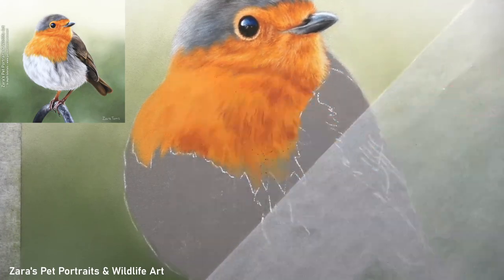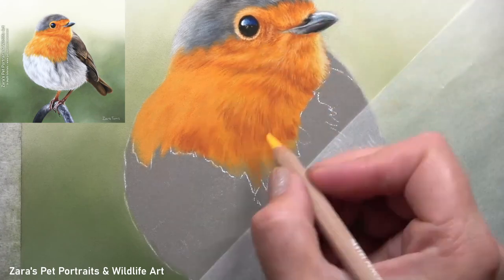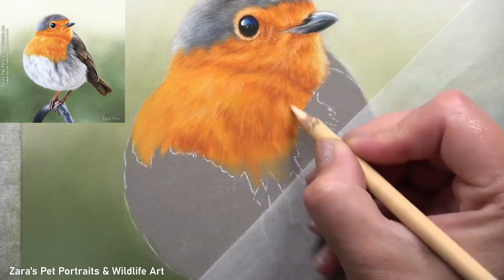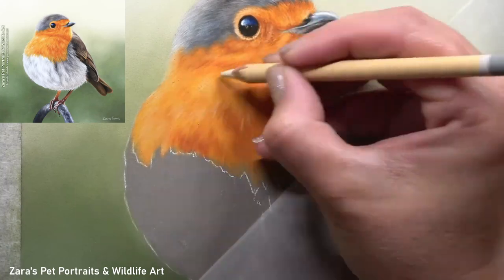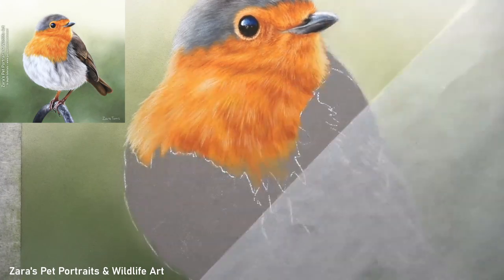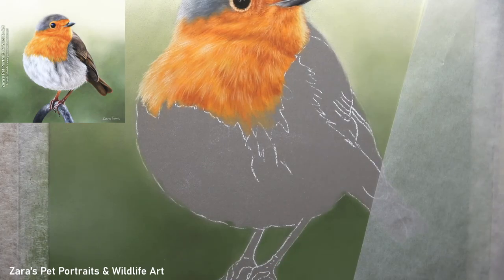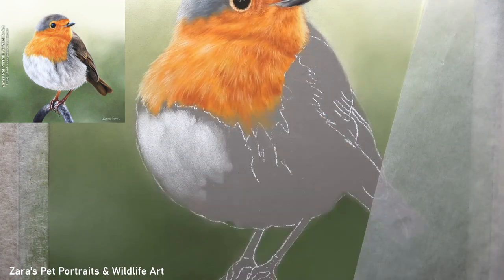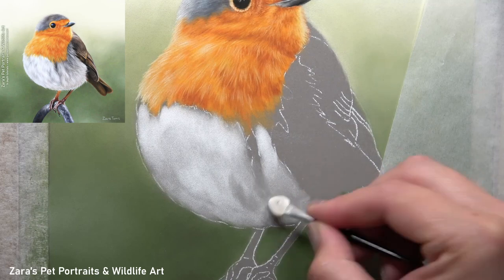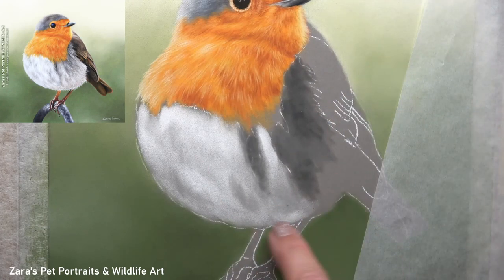I have a video on YouTube — my top tips for drawing realistic fur in pastels — which I'll link in the description, and although I'm drawing feathers here all of those tips and techniques are also relevant. I'm focusing on my three main pencil techniques: feather direction, feather thickness, and feather length. These depend on how we're holding the pencil, how sharp the point is, and how much pressure is applied. The feathers on the chest are actually quite short, so we just need to make sure we're not lengthening our pencil strokes too much or we'll end up with something that looks more like fur.